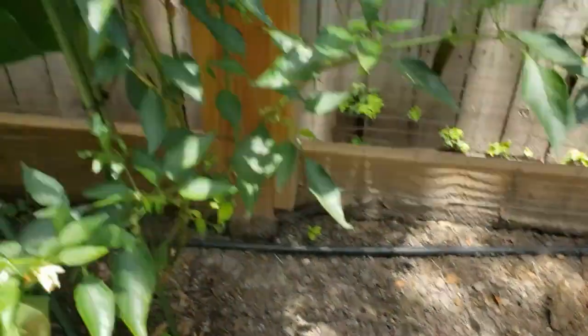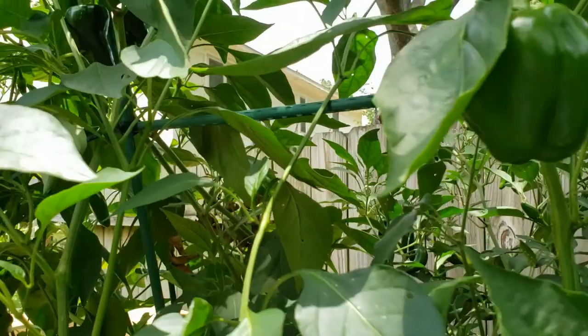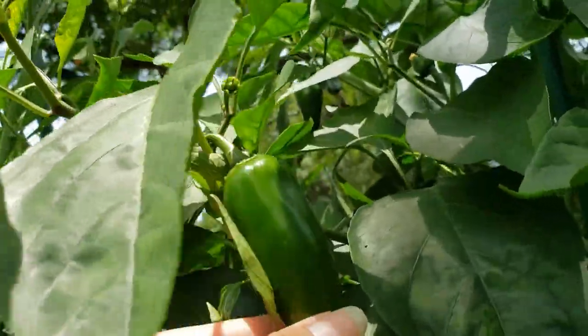It just happens every now and then — the seed companies are packing the packets, and human nature, you might grab a little bit from here and a little bit from there and accidentally mix them. So I'm okay with that; it just makes it a little trickier to figure out what you're growing. We've got a ton of peppers that are ready — we pulled off a poblano that had turned red the other day, like a red-purple. And here are some of the mammoth jalapeños. I think I'll make some jalapeño poppers this week.